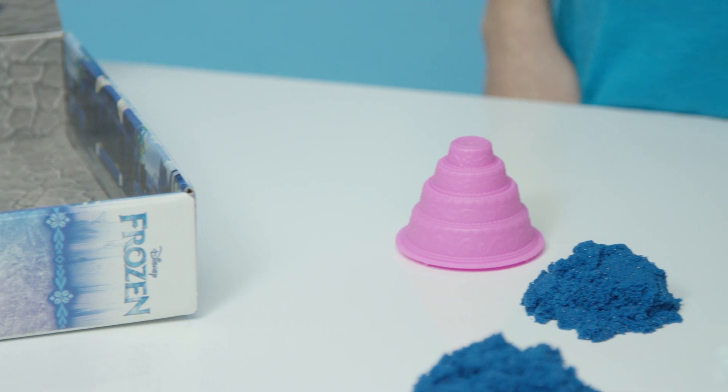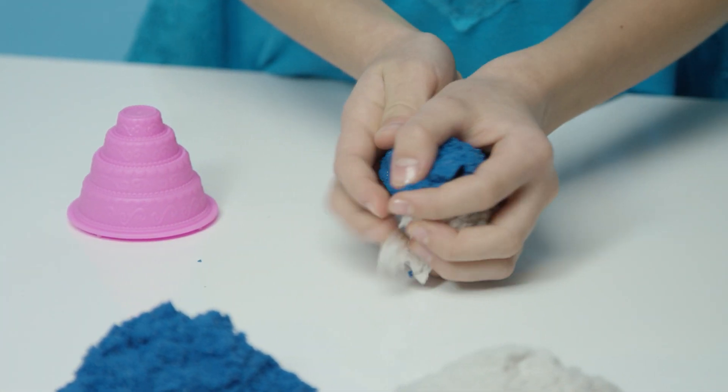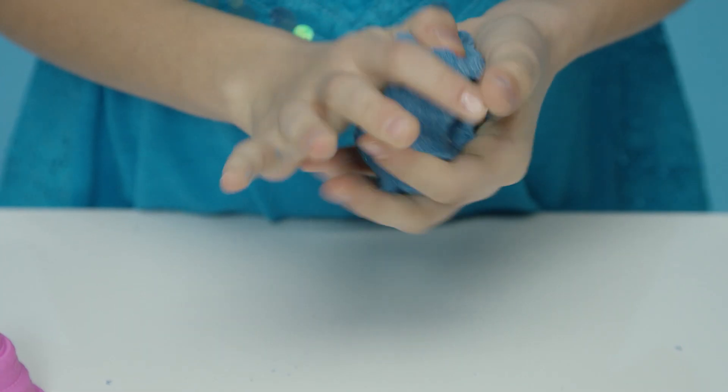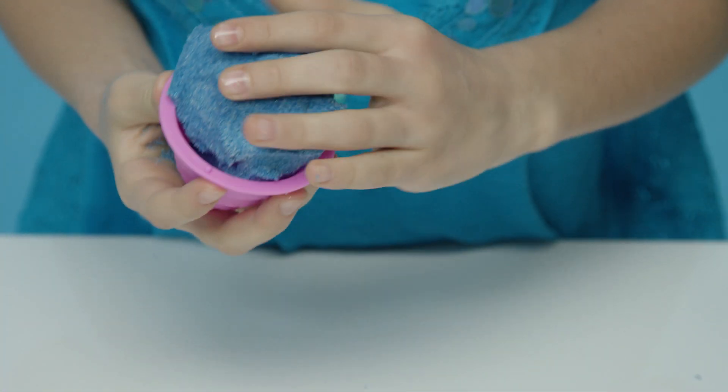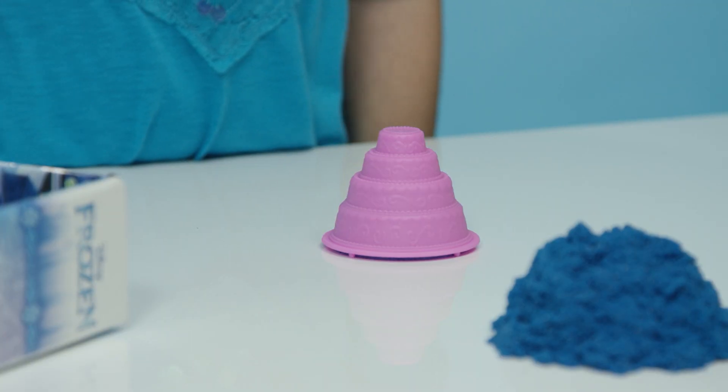Let's make a cake! Let's use white and blue sand and mix it. I'm just going to take the sand here and pack it into the mold.